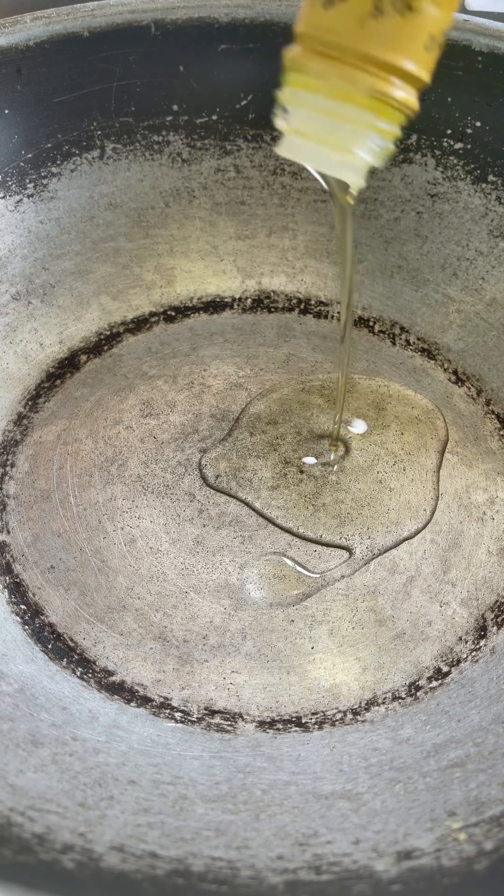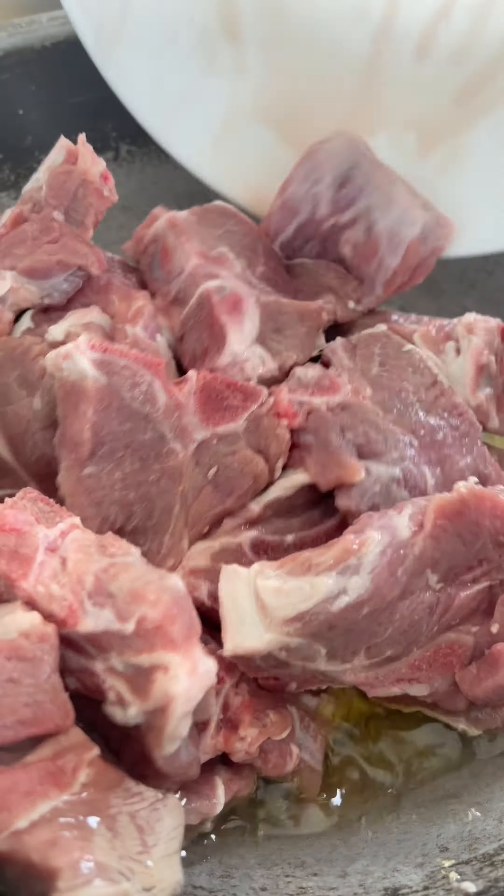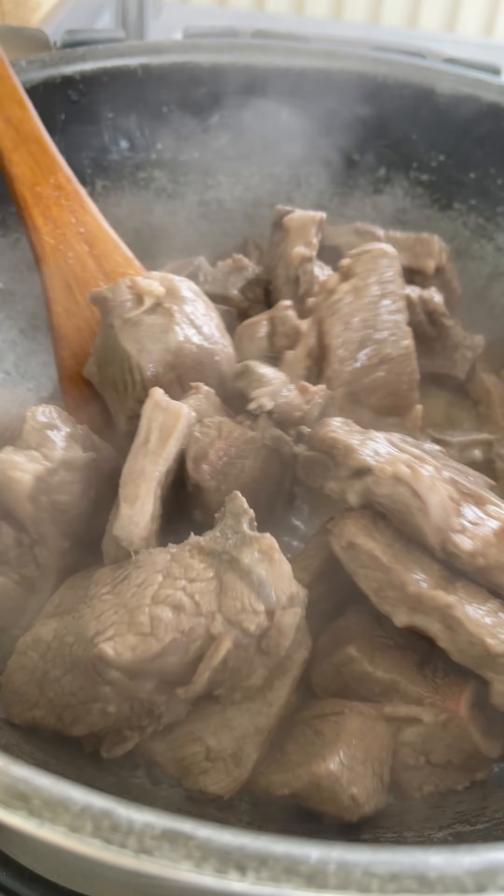To start, add about half a cup of oil into a pan, followed by about 1.2 kilograms of lamb pieces. Cook this on high heat until the water dries out, stirring the lamb around throughout.